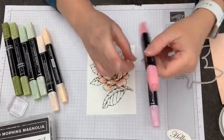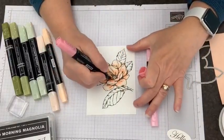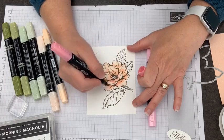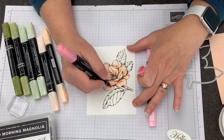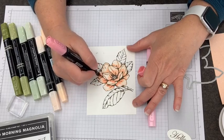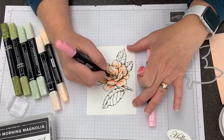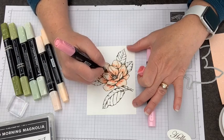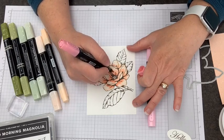Going backwards, I'll do a little blending so I have just a bit of transition between the two colors. I'm going to go with the darker and add more dark color down at the bottom of each petal. Where those color hairlines are at the bottom, I'll add some extra color down there. So we're doing a mix of the color hairlines and the flower shape.